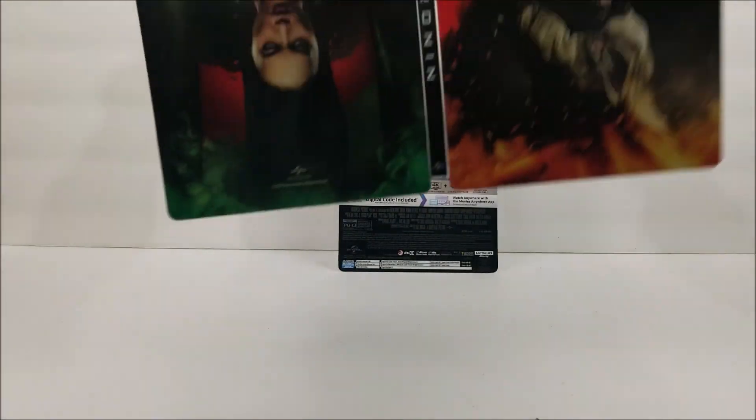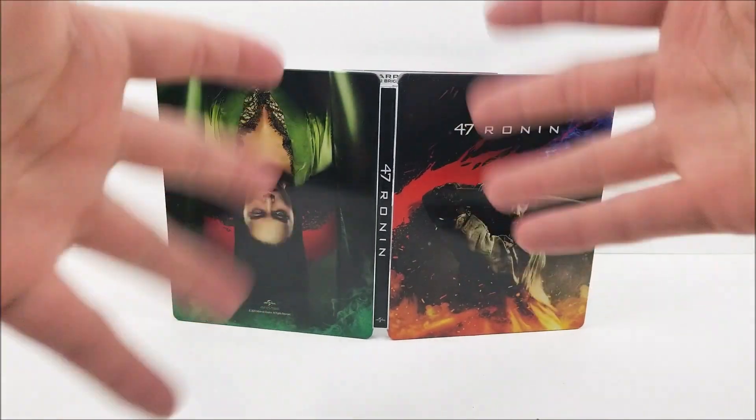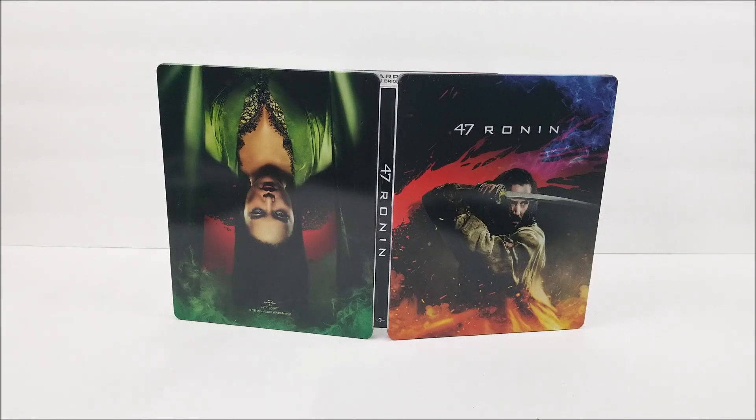Not a bad-looking steelbook. I am kind of mad about all the scratches and scuffs and stuff. I'm not too sure if that's just from them or from delivery. Leave me a comment down below — let me know if you guys got yours in, if it was kind of scratched and scuffed up. And let me know if you guys liked the movie or not. Remember to like, comment, and subscribe. Hit the notification button in the corner to stay updated with our videos, 'cause more videos are out soon. I'll catch you guys later — peace!